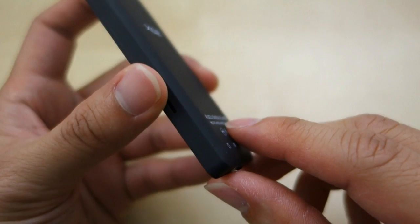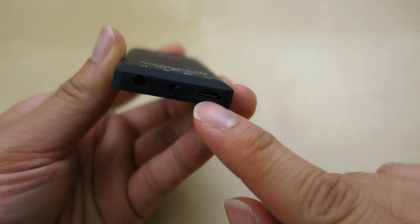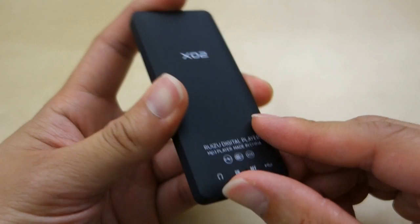At the bottom here, you have some more information. This model has 4GB of memory internally, and you can also add a micro SD card right here up to 32GB if you choose to. At the bottom you have the headphone port, the on/off switch, a volume button, and then the micro USB charging port.